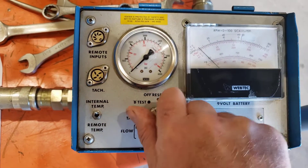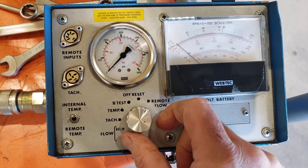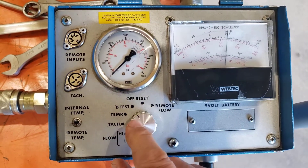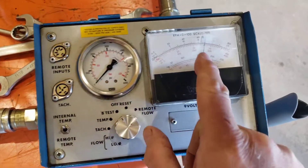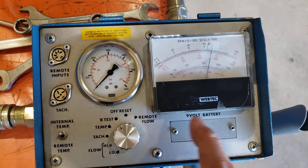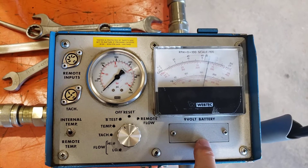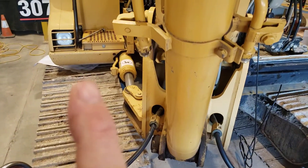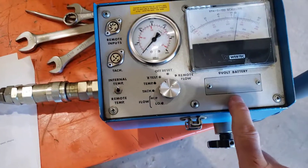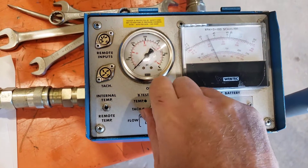I'll be starting on the low flow scale. Before we start the test, we want to check the battery at the B test position and make sure the needle is above the B on the scale. We wouldn't want to blame poor pump flow on weak pumps or a hydraulic system issue when the real problem was a weak 9-volt battery. So we want to make sure the battery is healthy.